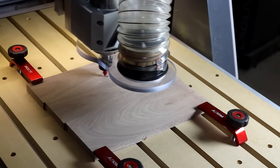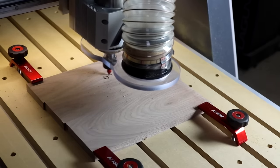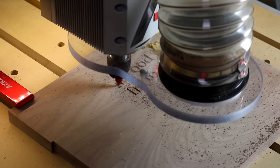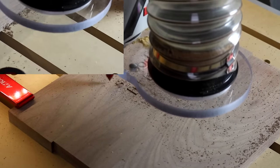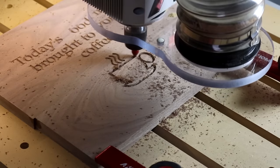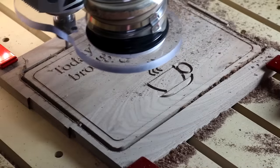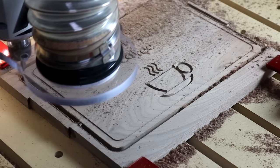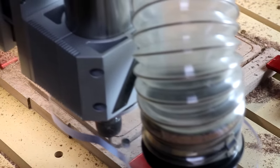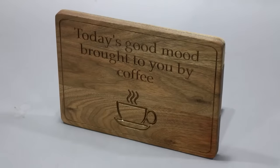First, let's look at cutting letters and a design into this walnut board. The work is being done with a 60-degree, half-inch V-bit. One interesting thing you'll see in our next project: we're going to use the same design twice with slightly different toolpaths to get a different look. With the lettering and artwork done, I'm now using a quarter-inch bit to cut the final shape on the outside of our sign. And here's the result.